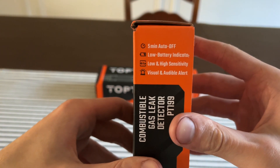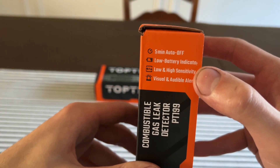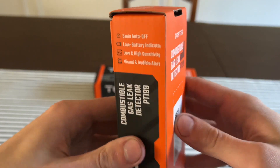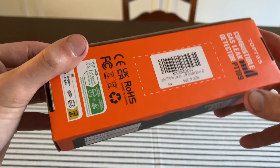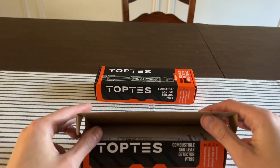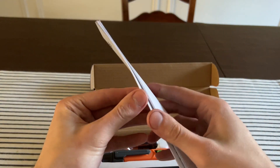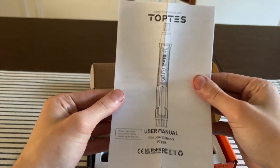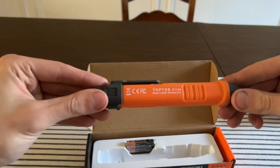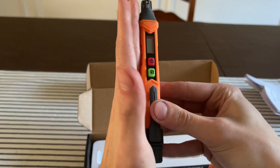It has an auto shutoff, battery indicator, low and high sensitivity, and visual and audible alert — so it'll beep at you. There's a little indicator that shows how much gas it's reading. You open it up and, just like everything else, you get a manual.